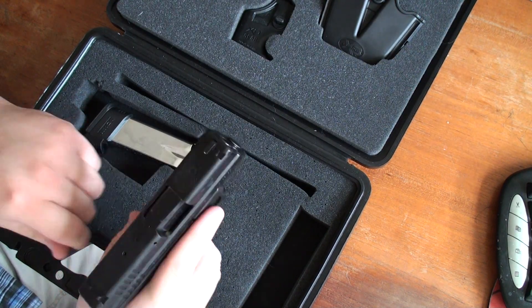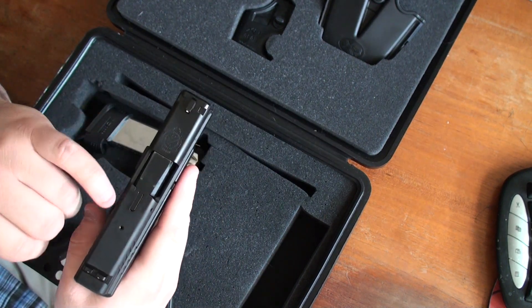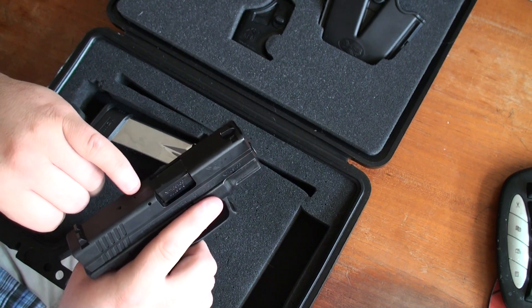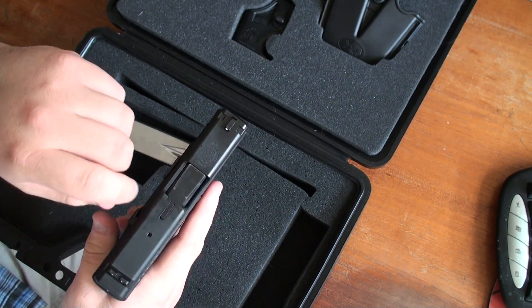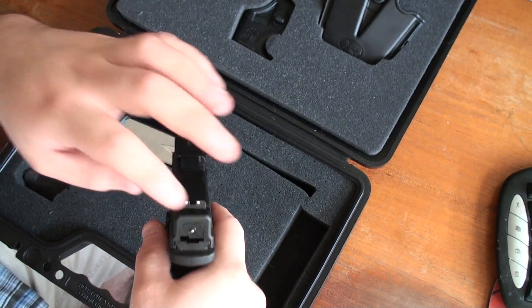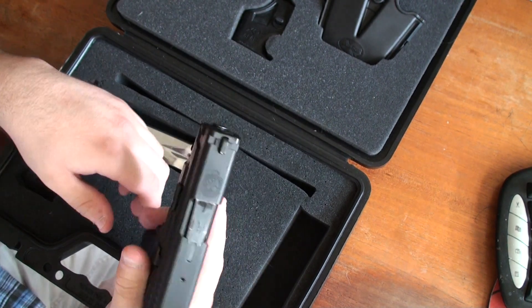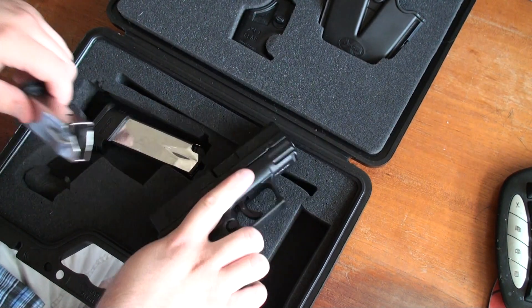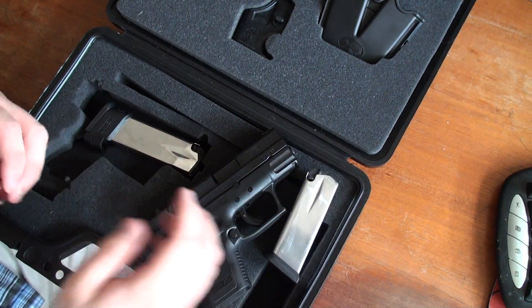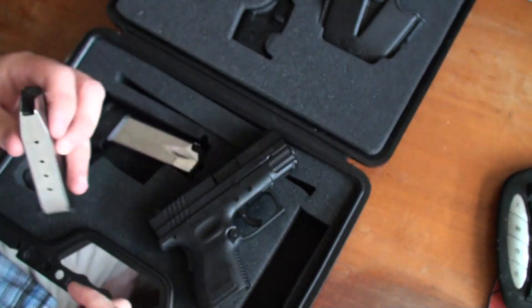One thing about this — up here on top there is a round-in-chamber indicator. This will pop out a little bit. I got some dummy rounds I'll demonstrate — this little indicator will come out, and the striker will also be out when the gun is ready to fire. I have three dummy rounds here, I'll show how this indicator works.